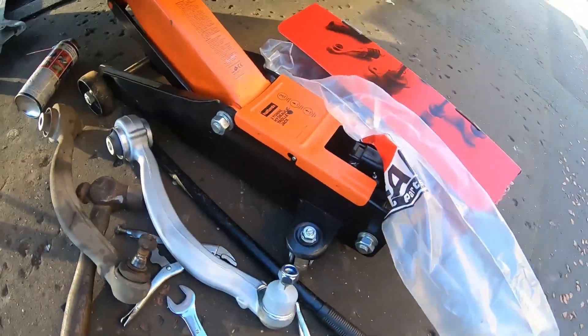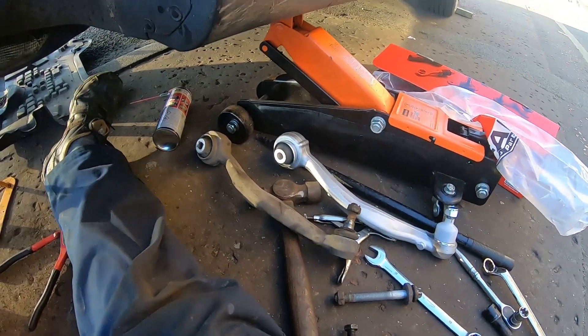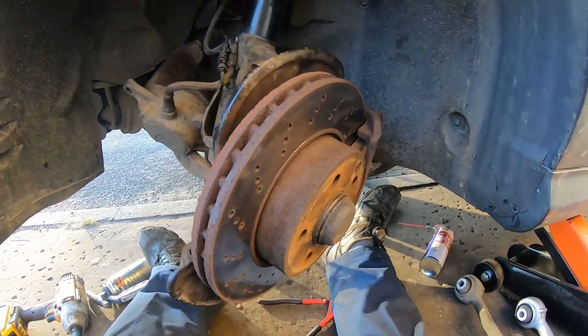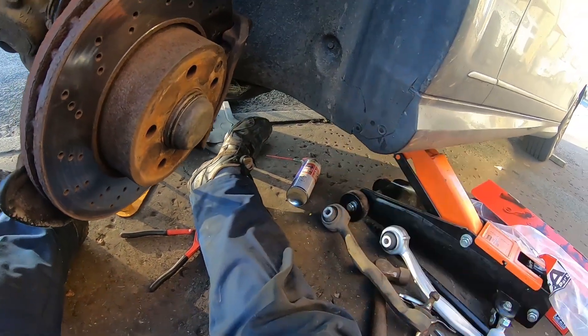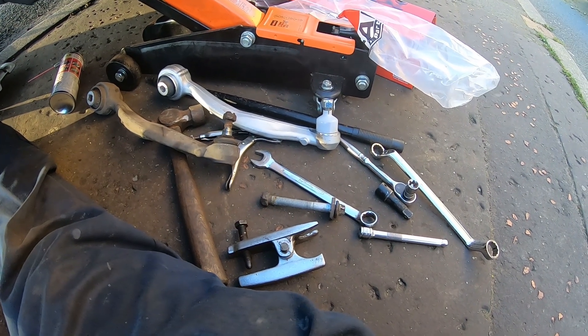Fitting is basically the reverse of taking it apart, so I'm going to do all this off camera. Once I've buttoned up I'll come back to you. Hopefully putting it back together should be a damn sight quicker than taking it apart, but I'll probably run this nut down the thread a few times just to make sure it threads in easy.